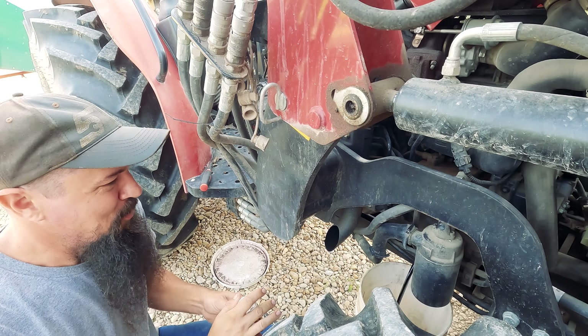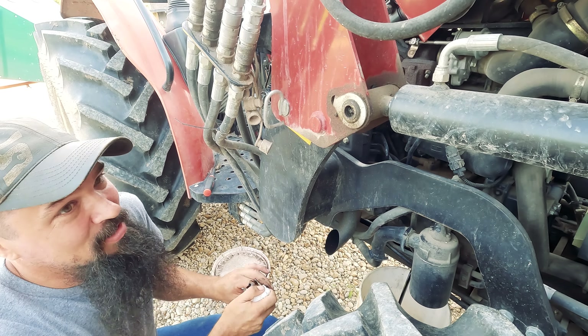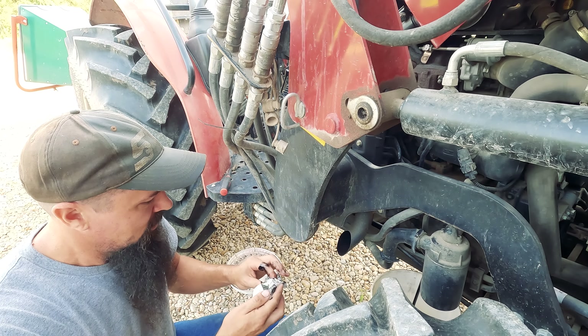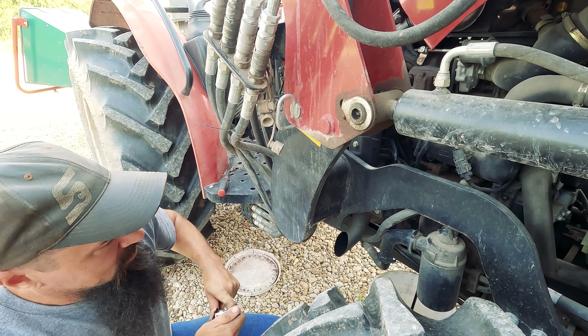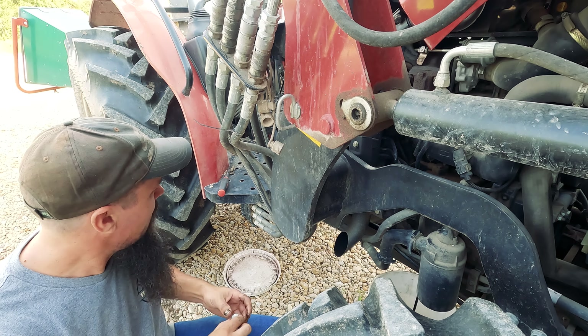I'm just a little bit overdue on my own maintenance — not too terribly bad. The maintenance required light came on this tractor a few weeks ago and told me I needed to service it, and of course I just cleared it and kept on going. But we're actually not over on the hours for this service interval, so we'll be all right.